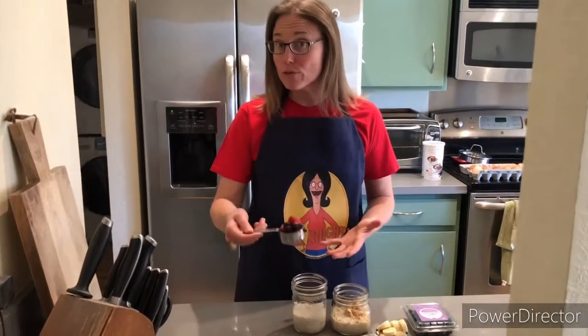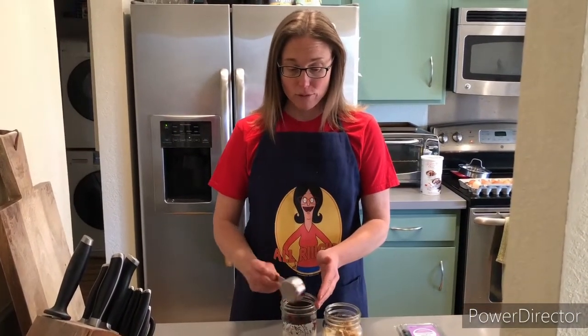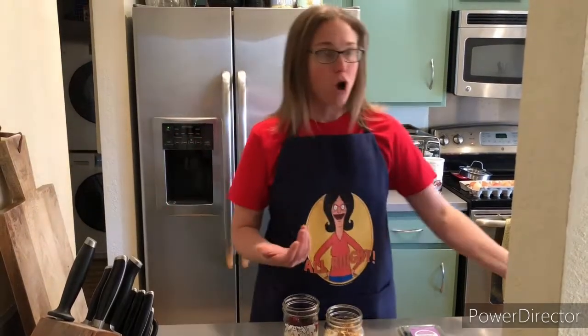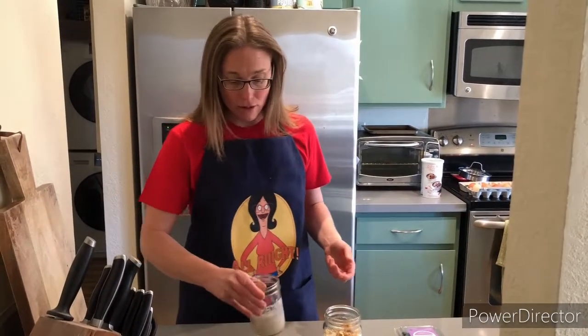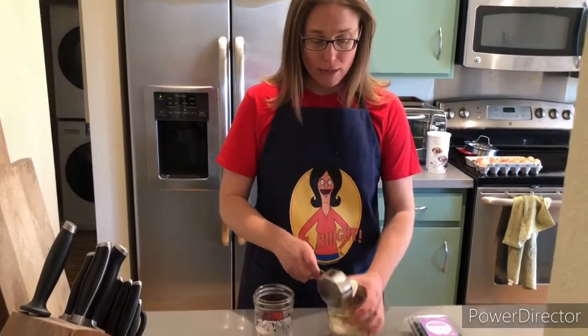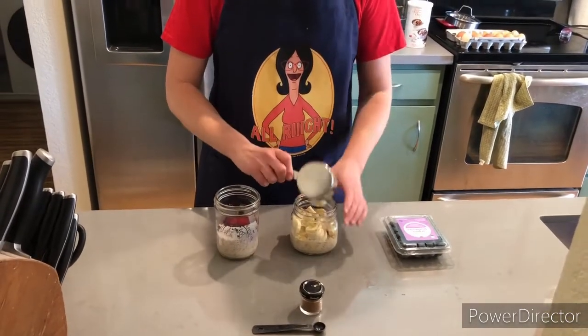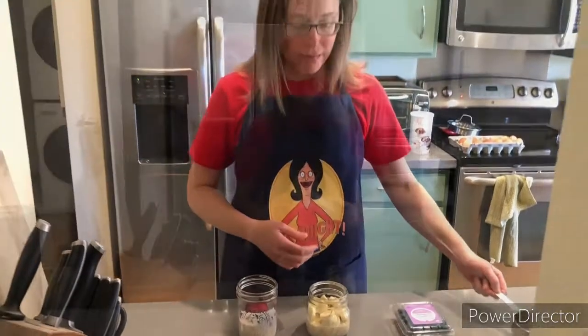Anytime I'm working with frozen fruit, I'm going to add it the night before, just because it gives the fruit a nice opportunity to defrost as well as mix in all the different flavors into your oats. For my fresh banana, I'm going to go ahead and put it in so that it has a chance to work with the peanut butter and make that really nice banana-peanut flavor.